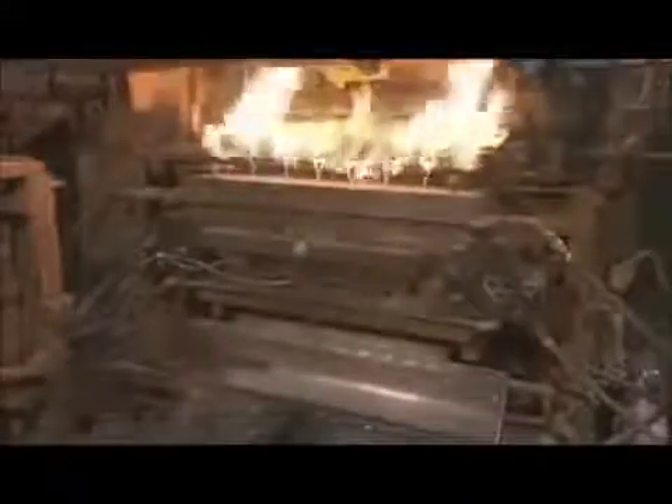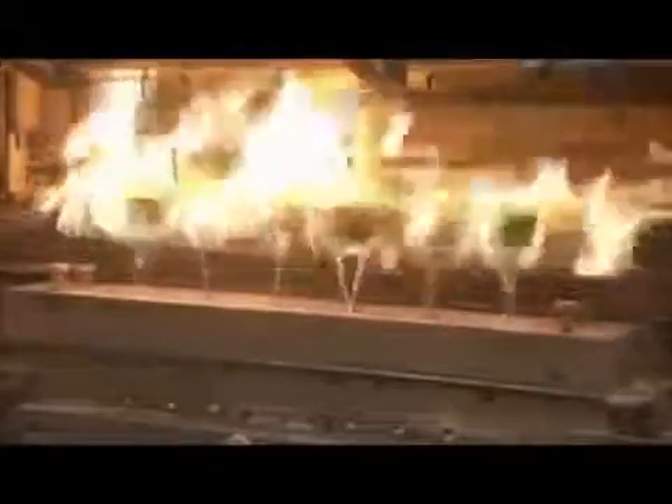This casting machine produces lead grids that will become the plates in the power cells. The machine pours molten lead into grid-shaped moulds. Water circulating through the mould hardens the metal in just 5 seconds. The machine casts two types of grids: negatives and positives.